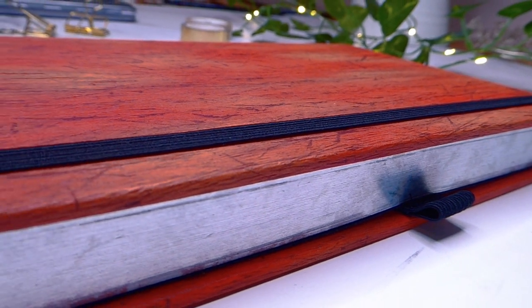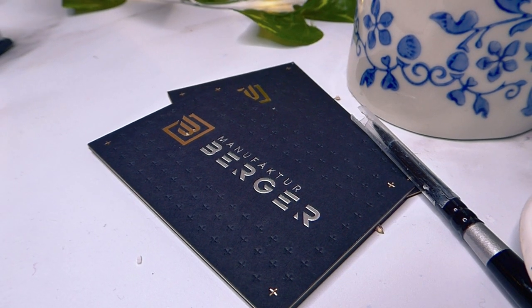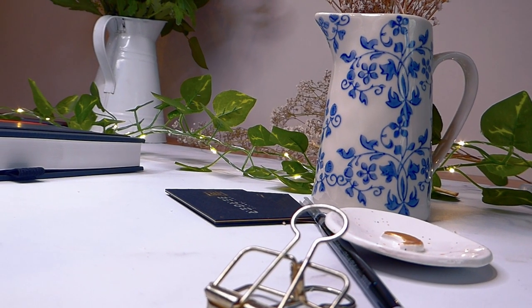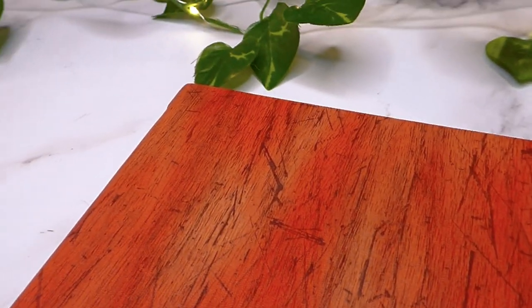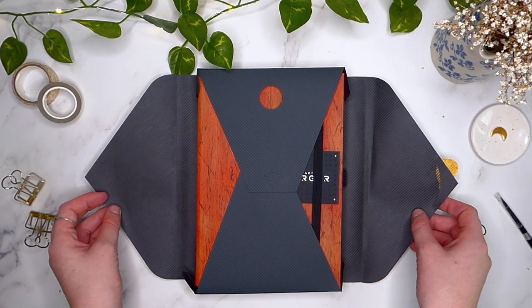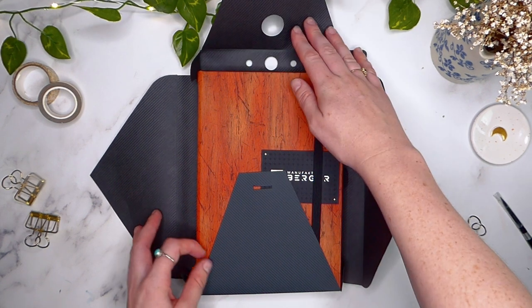Hi guys, this is Hannah from HannahMariaPlans and welcome back to another video. In today's video I'm going to be doing an in-depth review of my current bullet journal, which is the Almanac notebook from their art collection. Keep on watching if you're interested in hearing my thoughts on this notebook — pros, cons, whether or not I recommend it, and if I think it's worth the price. So without further ado, let's get right into it.